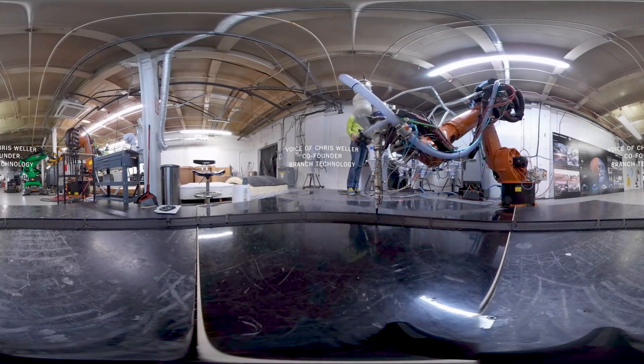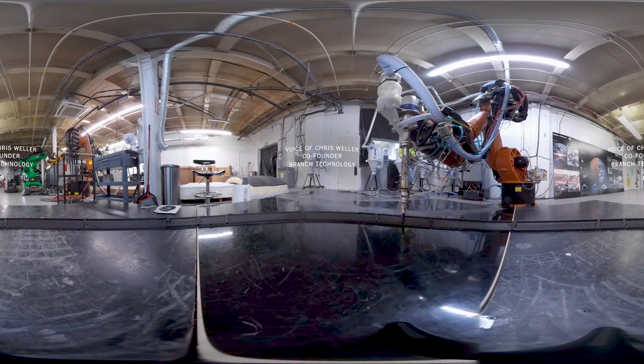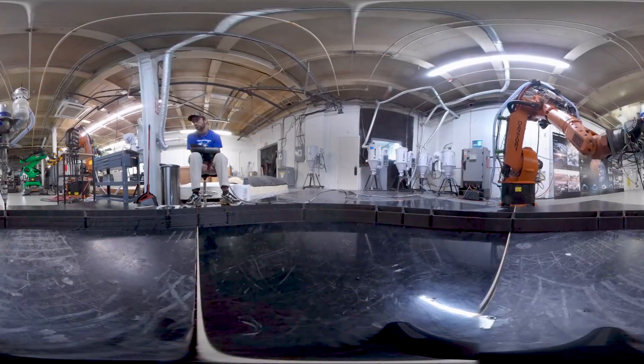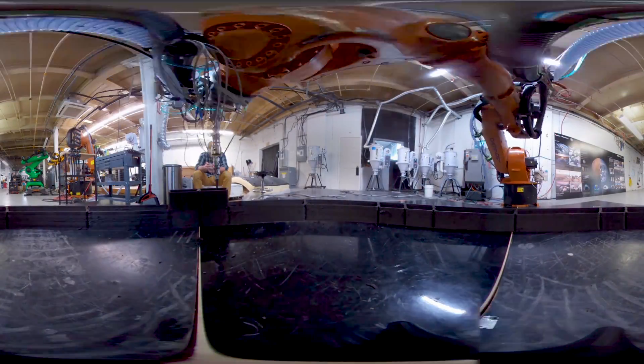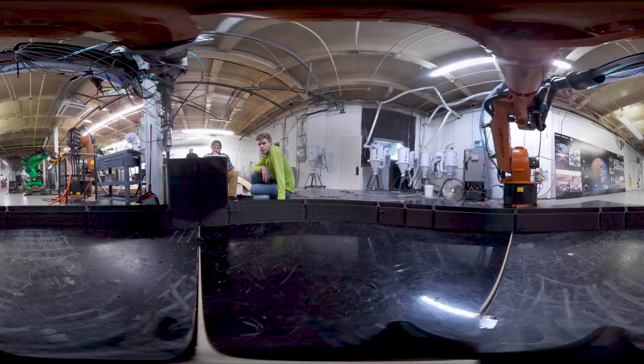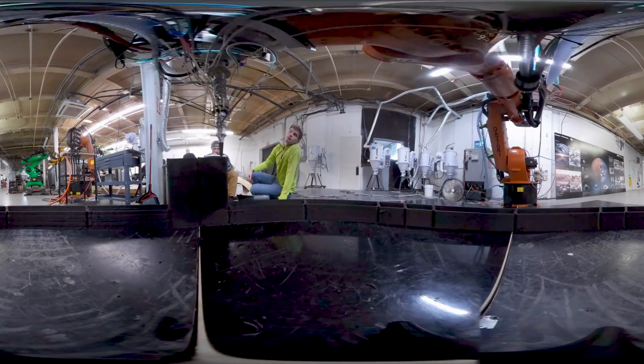The process you see is actually using indigenous Mars materials, or materials that are available elsewhere in the solar system, combined with materials that can be recycled from what's already on board a spaceship, so that you can carry as little weight with you to construct a structure in space.